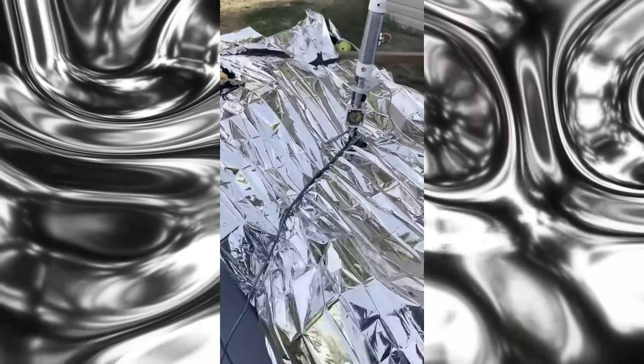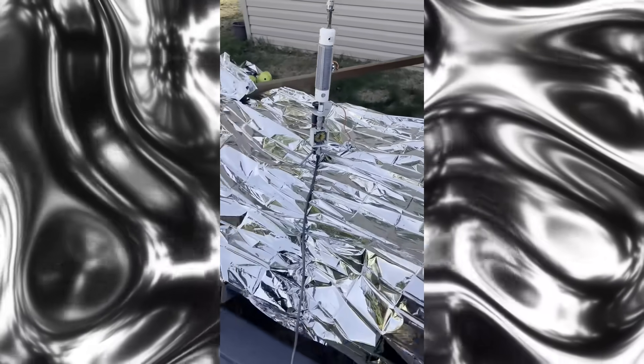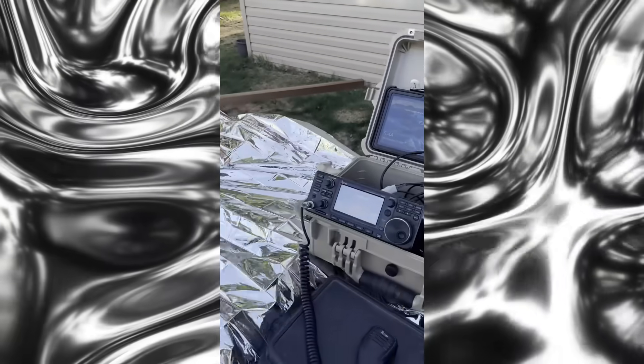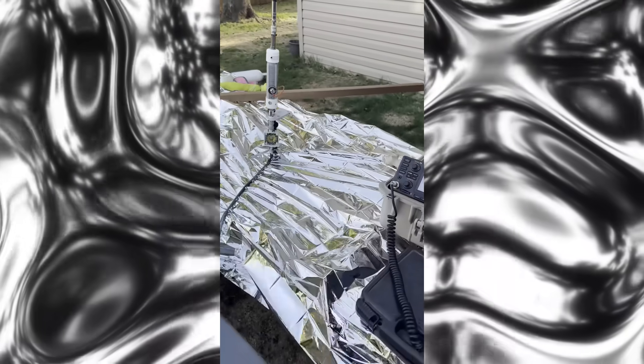It works as a counterpoise, as a ground plane, as a reflector - whatever it's doing right now, it's just not normal. This is the winner, guys. Go grab yourself a blanket before they're all gone and the price goes up. 73s!